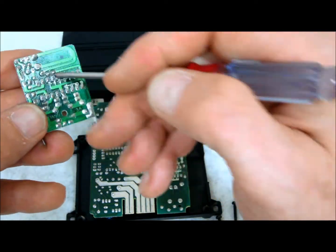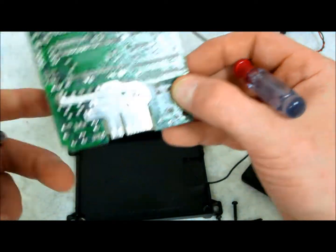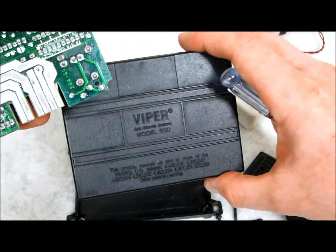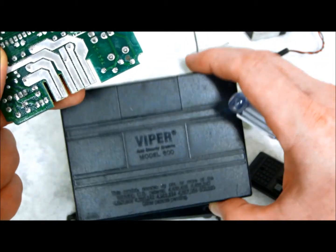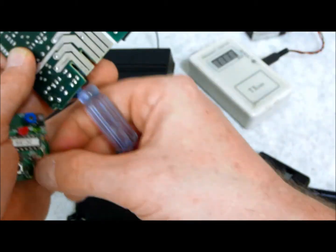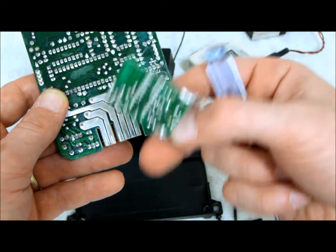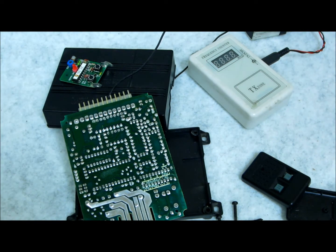Not only does the remote have to look the same, the numbers have to be cut out exactly the same. A lot of times you can get all the information you need right from the unit itself — for instance, this Viper is the Model 500. You can usually Google it, or go to the manufacturer and they will tell you the FCC number for a remote. Once you get that, you can use tutorial resources to take you to the next level, program the remote, and get it up and working — either to repair your system or add an additional remote. That's how you work on these older systems; they're a bit more challenging, but now you know.